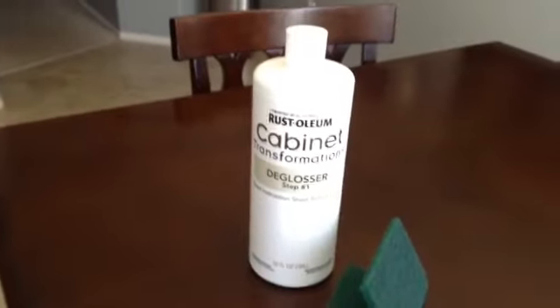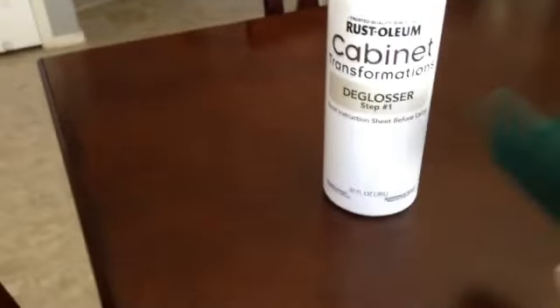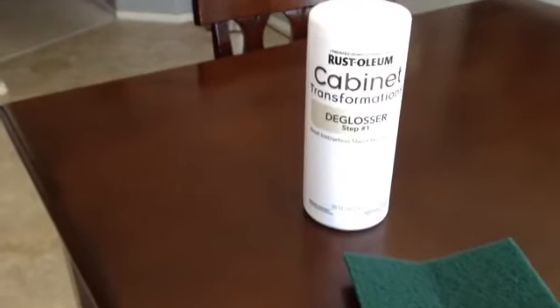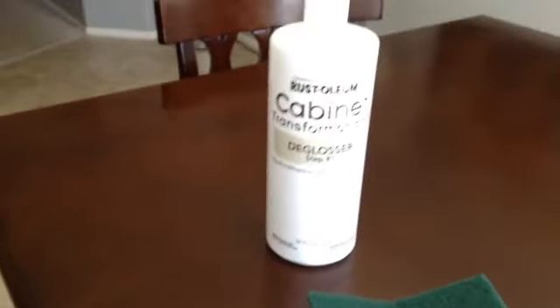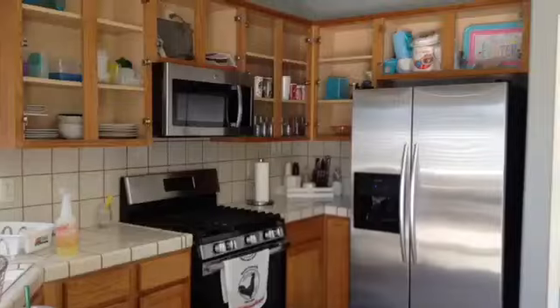Once they are cleaned with the soap, I will move on to the first step of the kit which is the deglosser. The kit comes with some sponges and the step one. This is the step that you use instead of sanding — there's no sanding required. All you do is use this and it will take off all of the shine on the cabinets.